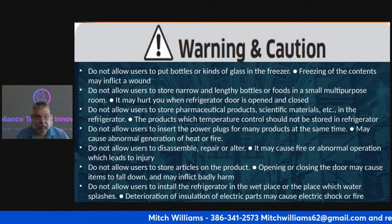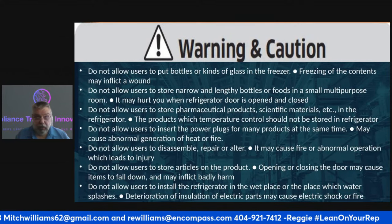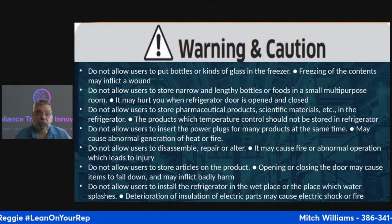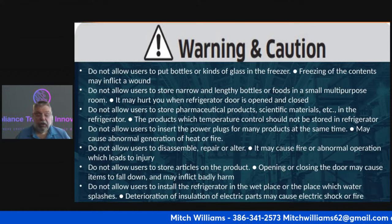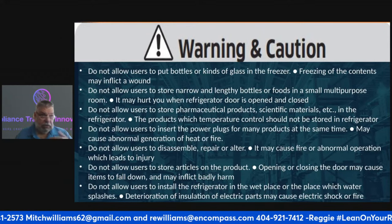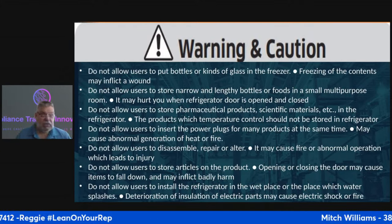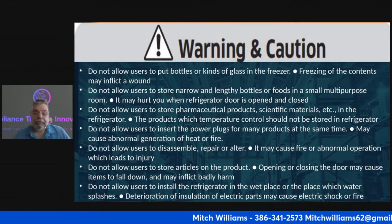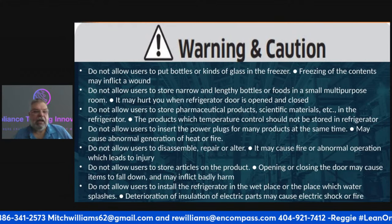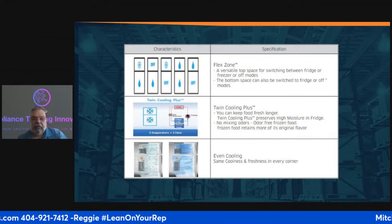If you see water on the floor, take pictures. Whenever I walked into any job — washer, dryer, refrigerator — I took pictures before I ever touched the product while the customer was still with me. The customer always asked what I was doing, and I'd say I'm making visible notes of where things are and how they were. Make sure you cover yourself — I call it the CMA principle: cover my ass.